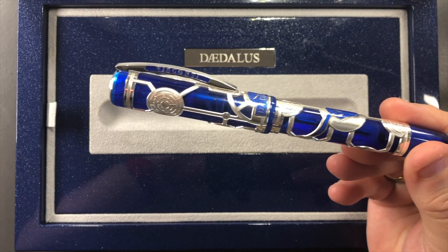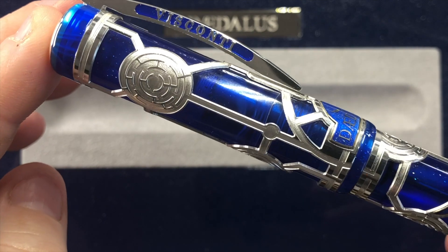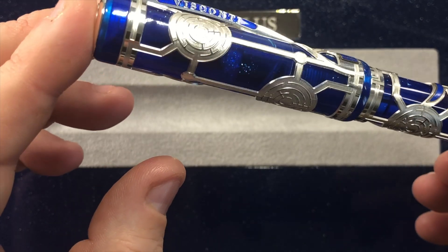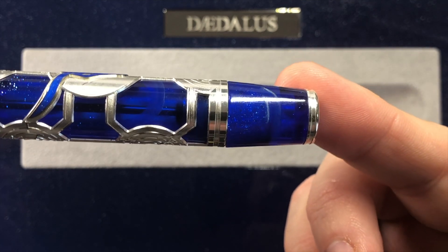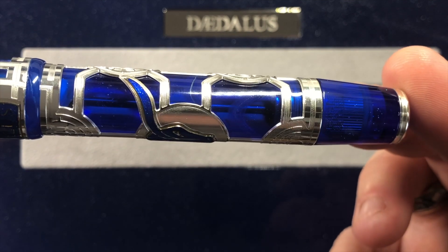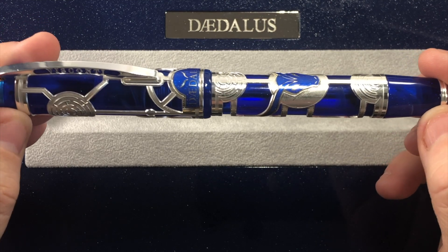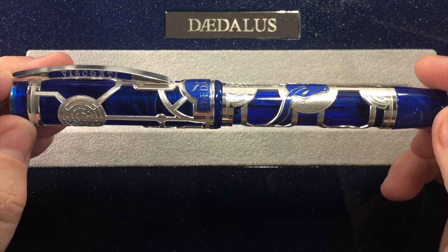If I zoom in a little bit more to the cap, you'll see that in some areas on that blue resin it does look as though there are some scratches, but they are not scratches. They are actually either part of the cap mechanism or very faint white swirls that adorn this pen. You can see it there on the body as well — you get these little white marks within the resin, along with obviously the sterling silver dust impregnated within that blue resin. This is sterling silver, or AG925 silver, which is effectively the same thing.